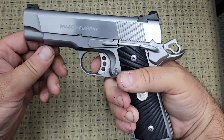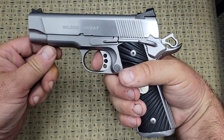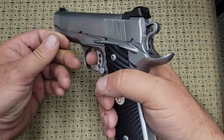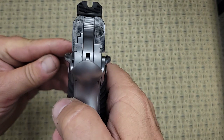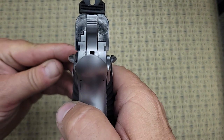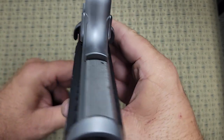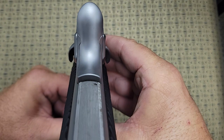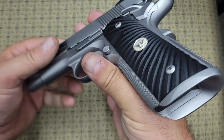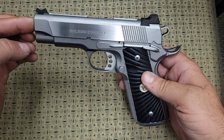It has an exceptional trigger. I don't think they make a bad 1911 trigger, but this is exceptional. The tolerances are so tight — if you look at the frame and the slide fit, there's absolutely no gap, no play in it whatsoever. Everything fits together so tight. There's a lot of work that goes into these, and you do pay for it when you buy it.